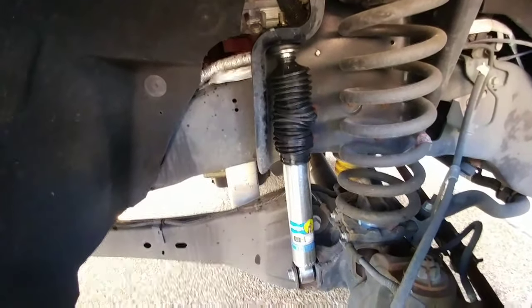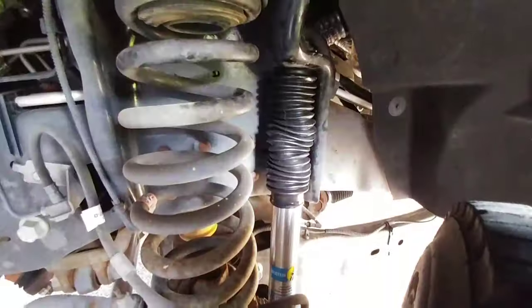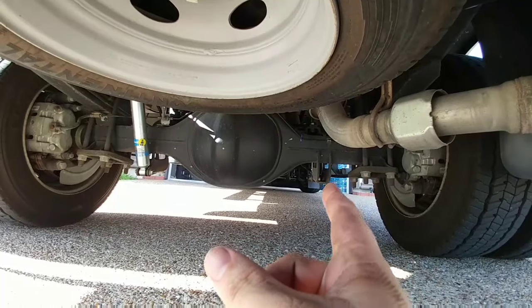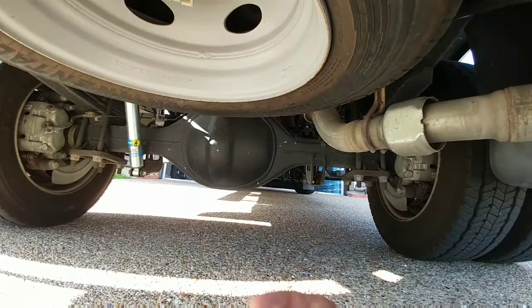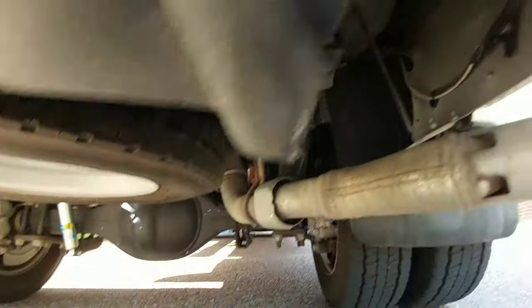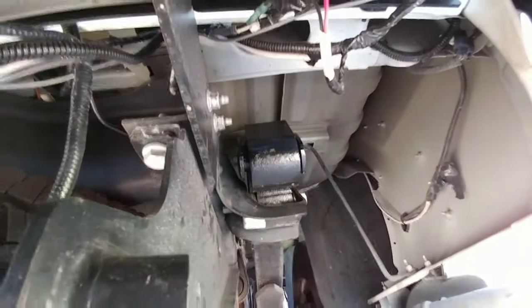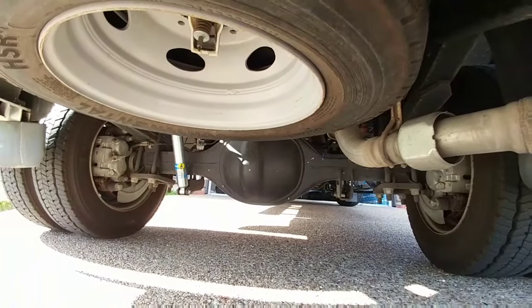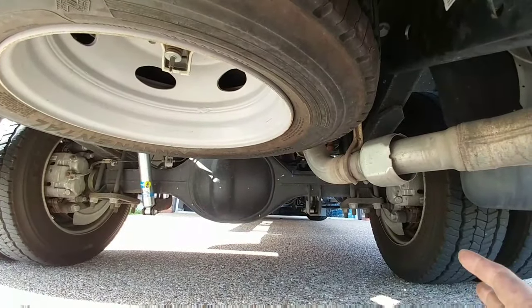Here's the front passenger side, here's the front driver's side, and the rear shocks — there's one right there, and on the other side of the axle you can kind of see part of the other one. Those in conjunction with the silastic springs should give me an improved ride, but again I'm not looking for a night-and-day difference from shocks. I think these shocks will improve things slightly.